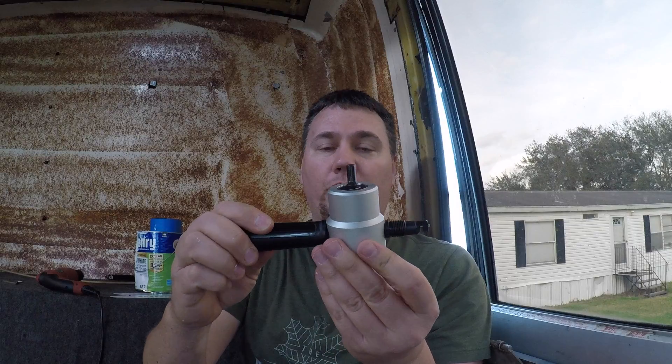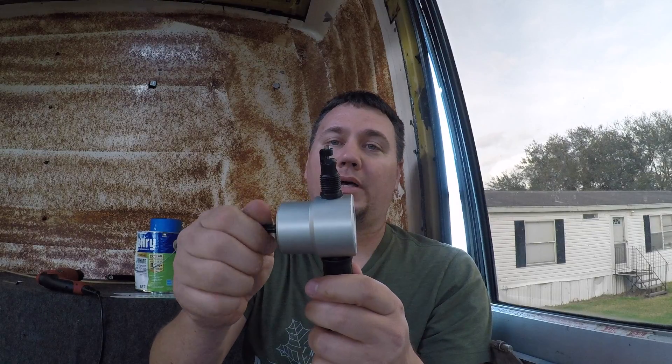So I'm at part one where I've already got the hole cut. I did use my sheet metal nibbler, which I did a little review on. I got it on Amazon for 25 bucks — it works awesome. I do recommend checking that out. The link's below in the description.